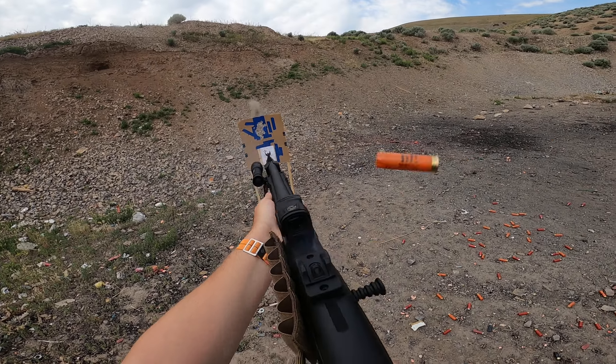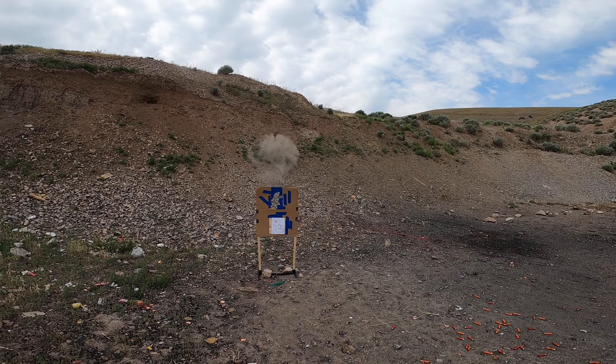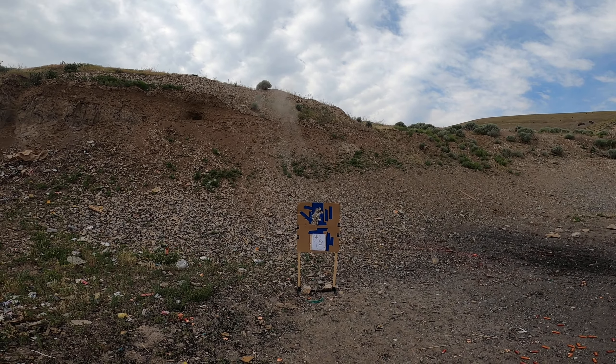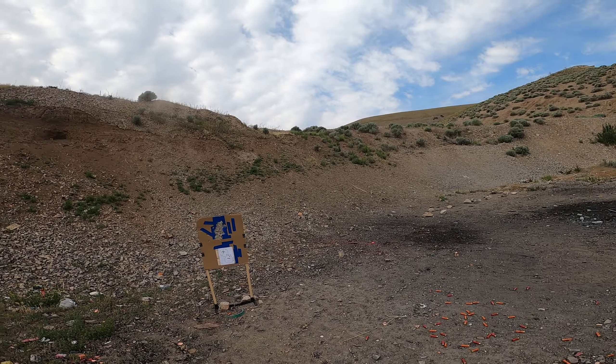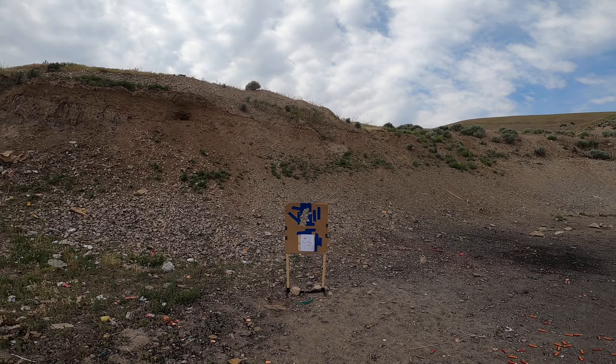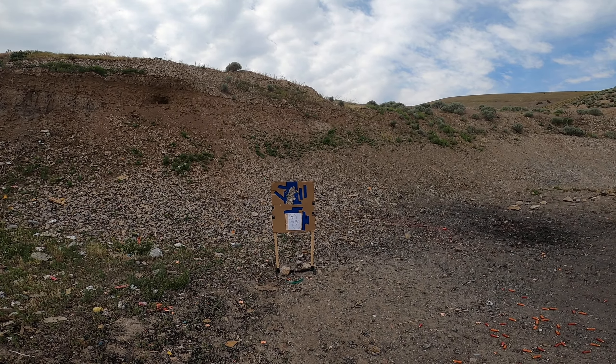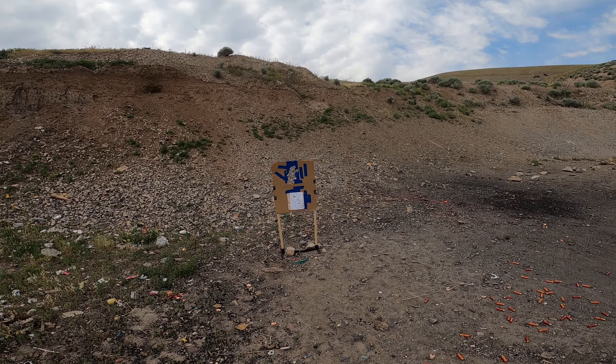Shooting fine. So far I've not found a load that this gun won't work with. I'm sure I can, if I look hard enough, find some really low recoil loads. But even the 1145 FPS Federal Top Gun works like a charm in this gun. So we're going to keep testing it — keep watching. Take care.